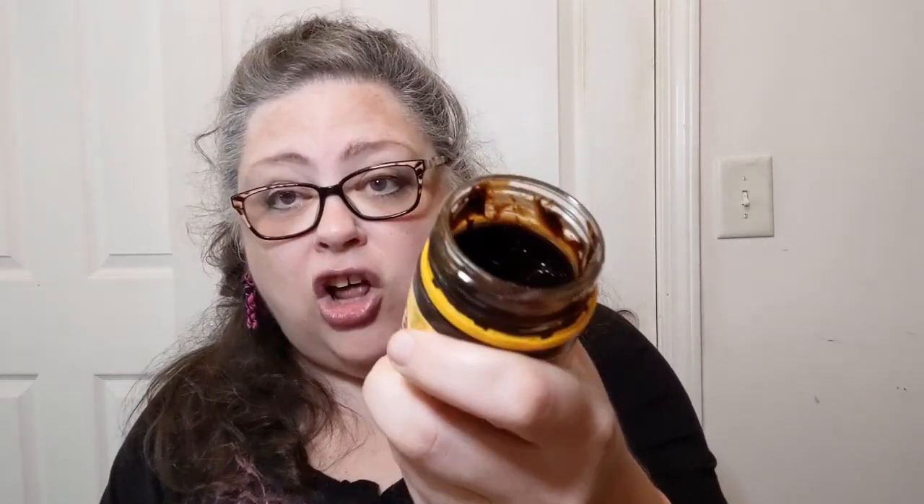This vegemite is from Australia. Yes, this jar has already been open — no, I did not eat all of that. My friend decided he really liked it, so he was like, 'Oh wow, give me some of that.' So let me get out a tiny bit this time. I put a little on my finger — wow, even the scent is super strong. I'll smear it on and then show it to you. Just a little mixed with that butter — I could see where the butter would really mellow it out. Okay, you can see it is just a schmear mixed in, and I'm going to close the jar.